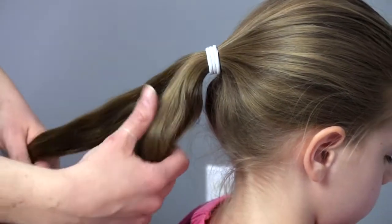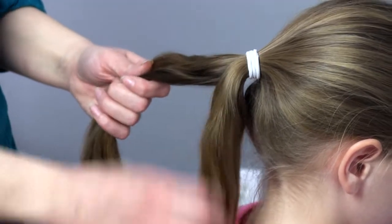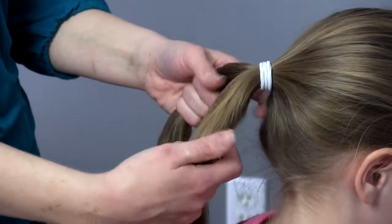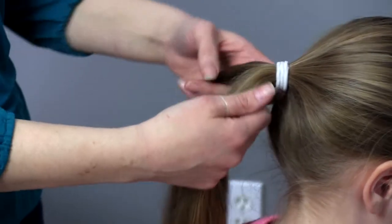I've started by pulling our hair back in a ponytail and I'm going to split the hair into two equal sections. We're going to be working with two strands but we're going to be moving little sections from one side to the other. I'll show you how I'm going to start.